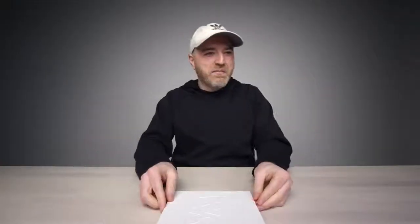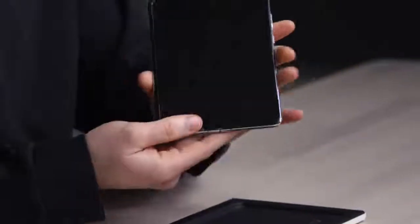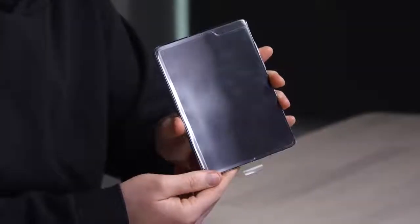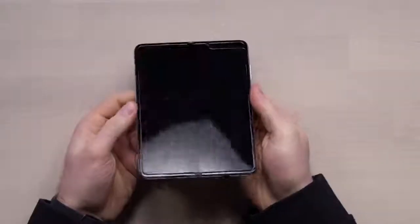Also in here, there's a little adapter for transferring your data over to the new device. But this is what you care about, this is what you're interested in — myself included. Look at how slim that is already. This is the full-fledged Galaxy Fold right there. Oh man, that's wild.